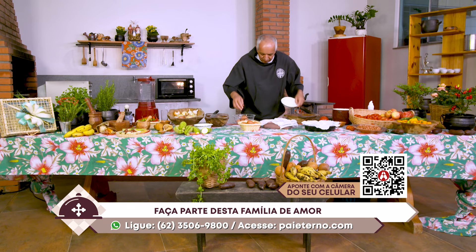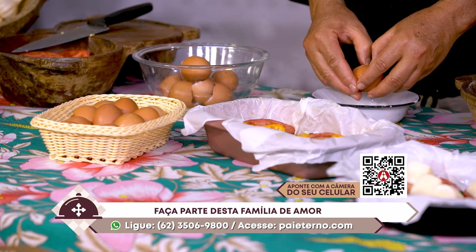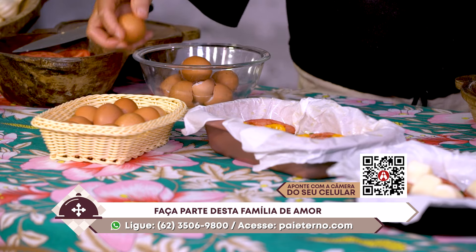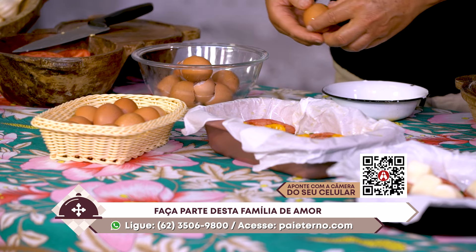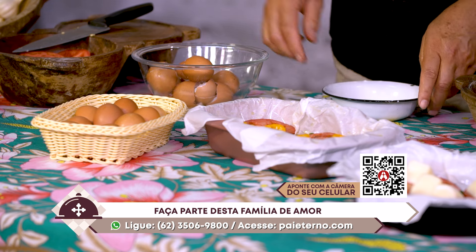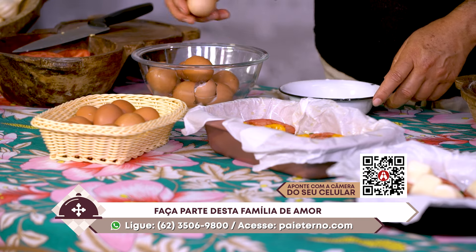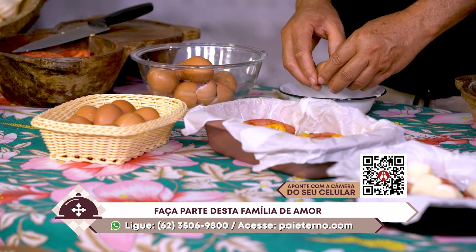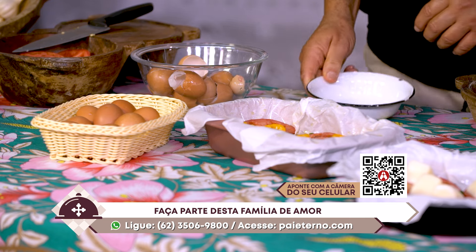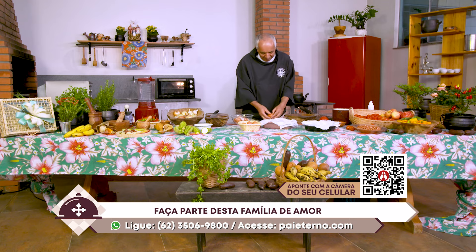Você salva esse número e começa a conversar conosco, participar conosco dos projetos de evangelização da TV das Bênçãos do Pai, do Santuário Basílica do Divino Pai Eterno. Nossa TV está a serviço do Santuário, do Centro de Irradiação do Amor do Pai Eterno para o Mundo. Nós somos comunicadores deste amor, desta realidade sobrenatural, que é o amor do Pai por nós.